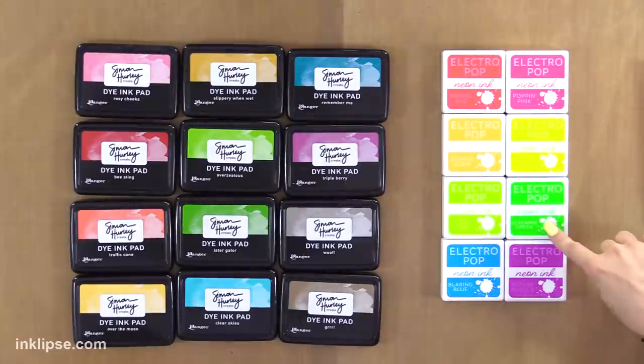And then Screamin' Green, Blaring Blue, and Potent Purple. They're all so much fun and these are so bright — they'll work perfectly with any other ink line. Even in an ocean challenge where you each have to use your lines to create an ocean-themed card.